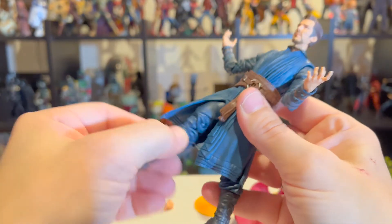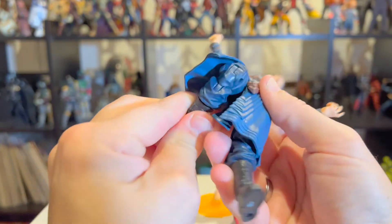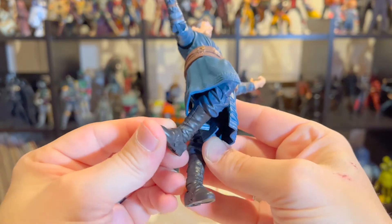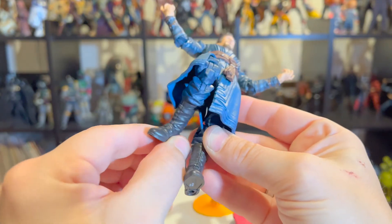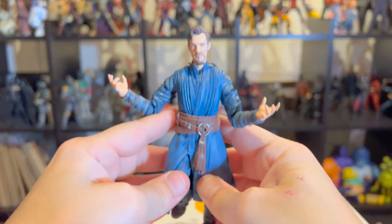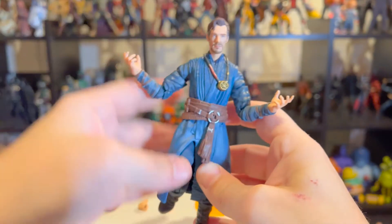The soft plastic cloth piece has slits in it, which is actually pretty cool because it allows you to pose him with great posability instead of it hindering the articulation — a nice little touch. Marvel Legends also have double-jointed knees, swivels on their ankles, and some toe articulation depending on the character.